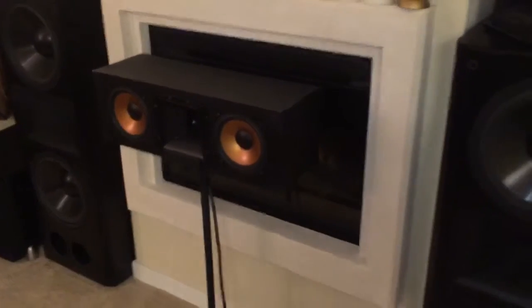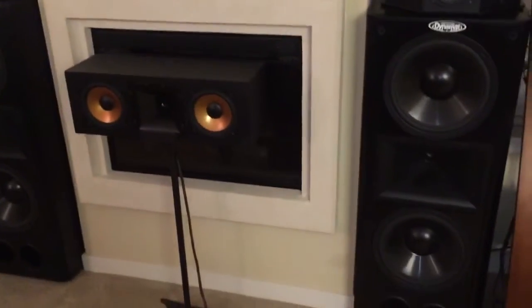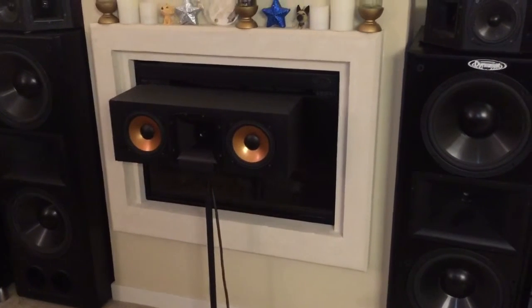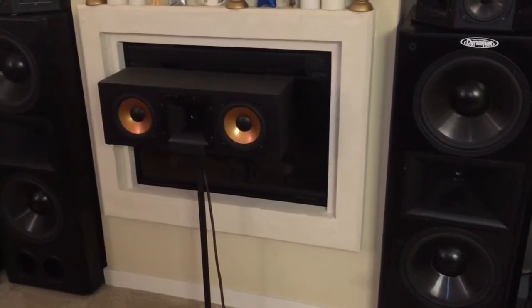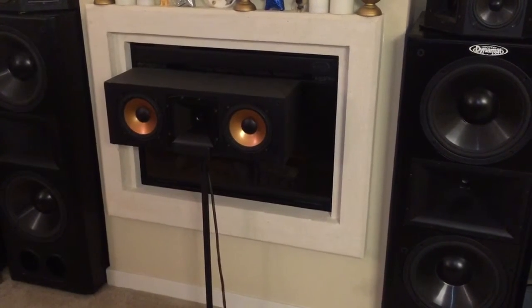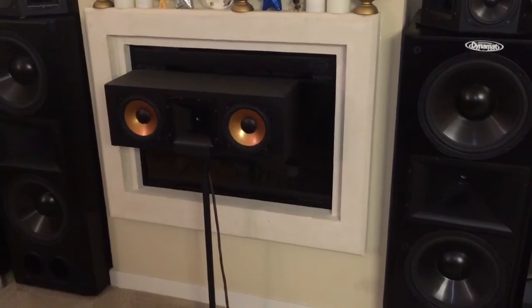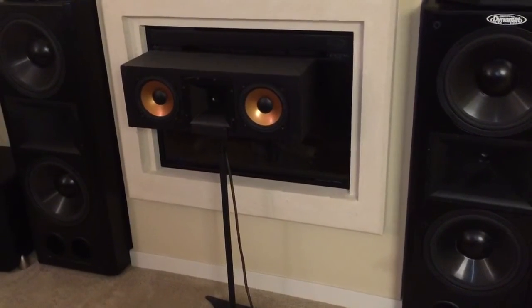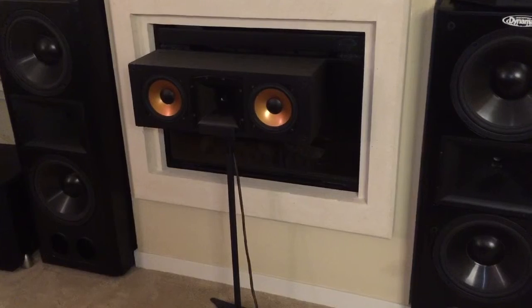Well there you go — that's my demo using the Klipsch Epic CF4, and that was the horn modification. Please let me know if you heard any difference with or without the Dynamat, and if it improved the sound at all. Thank you for watching, check out my other videos, and subscribe to my channel if you like. Thanks.